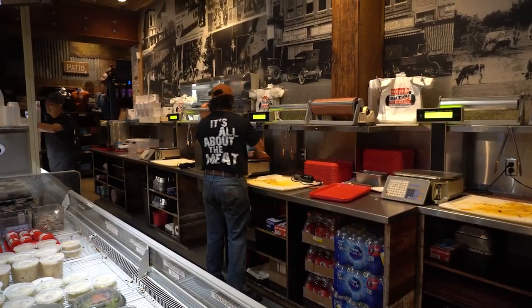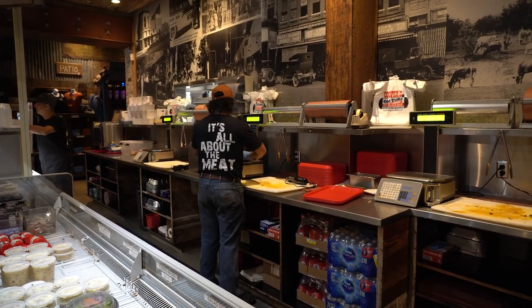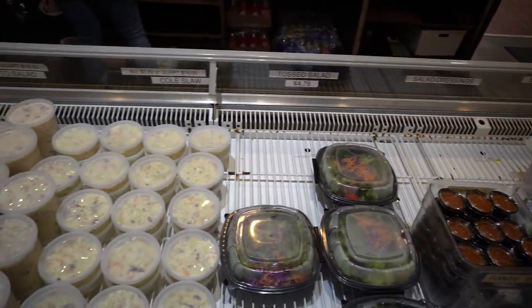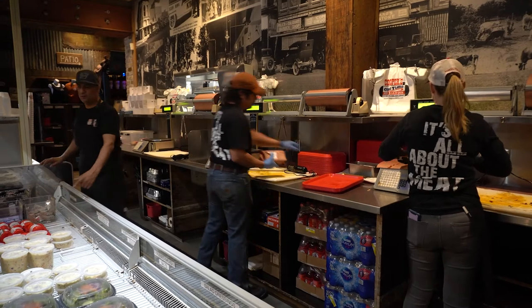Additionally, if you find yourself lucky enough to be at Cooper's, I would strongly suggest getting a pork chop. It's moist, it's tender, it's oh so delicious. You will never look at pork chops the same.